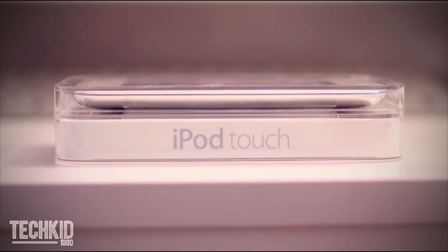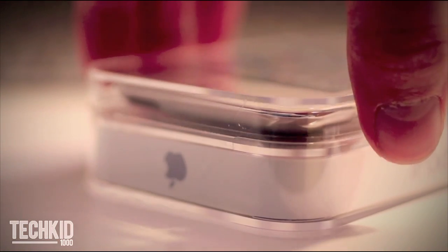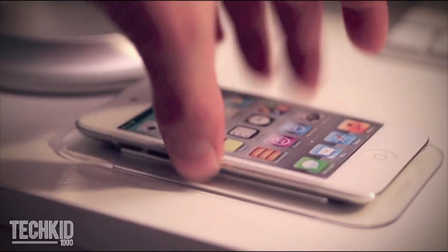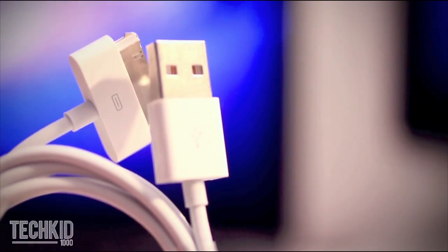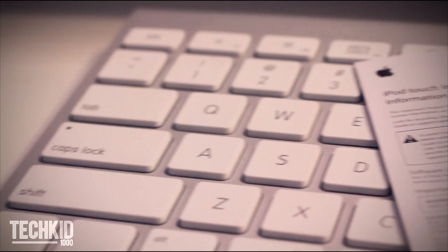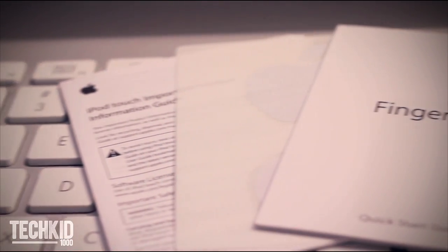It's still wrapped up in its nice clear case showcasing the iPod. Let's peel off this clear sticker and lift up the top. Inside you will find the iPod on a clear tray as well as three accessories: the synchronization cable, a cheap pair of headphones, as well as the warranty, instruction manual, and Apple stickers.